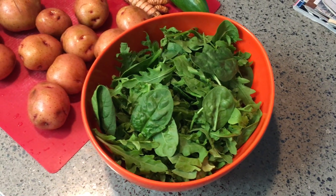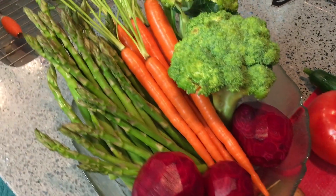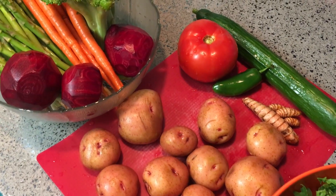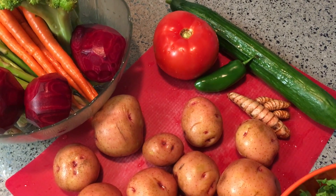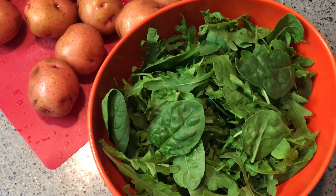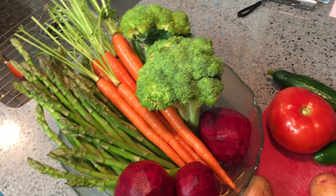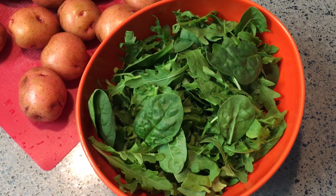How to make a delicious vegan roasted salad. Here we've got asparagus, broccoli, beets, red organic potatoes, a delicious beefsteak tomato, jalapeño pepper, turmeric root, and a cucumber, plus baby spinach and baby arugula to mix in once the vegetables are grilled. We're going to slice them all up, grill them, and put them over a bed of baby arugula and spinach.